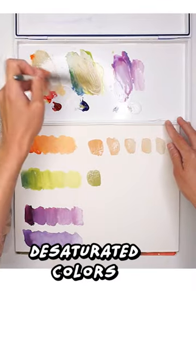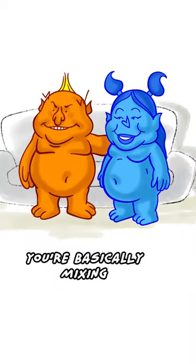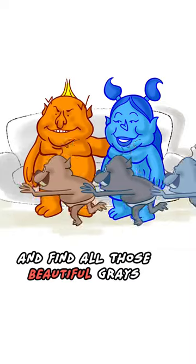I like to mix more desaturated colors from complements like red and green, blue and orange, and yellow and violet. As you can see, you're basically mixing a primary color and a secondary color and find all those beautiful grays in between.